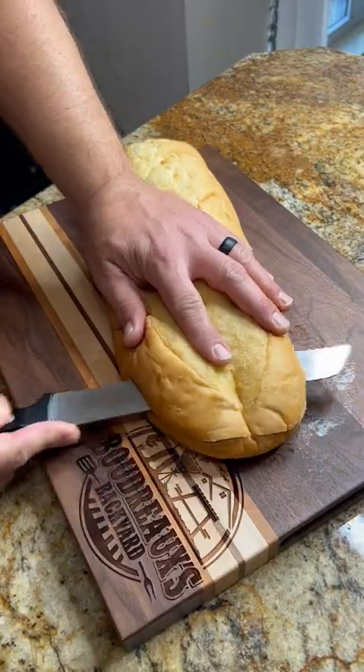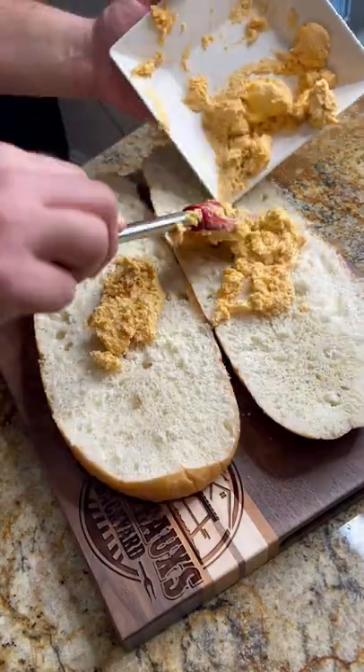Big old french loaf and cut it in half. Now spread this all over with that crawfish butter.